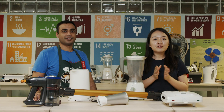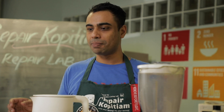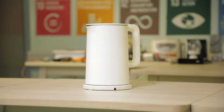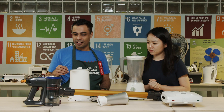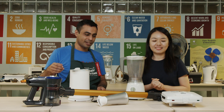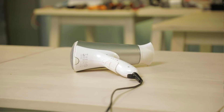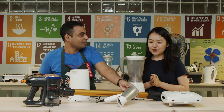Rahul was just telling me something very interesting about our appliances at home. Most of our appliances at home are usually heater appliances or motor appliances. Irons, kettles, toasters — these are heat appliances, whereas vacuum cleaners and fans are motor appliances. And a hairdryer is a combination of both a heater and a motor appliance.